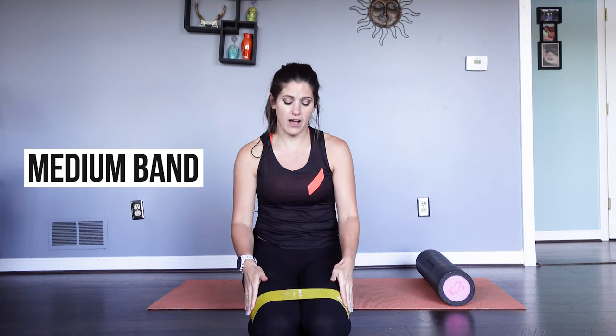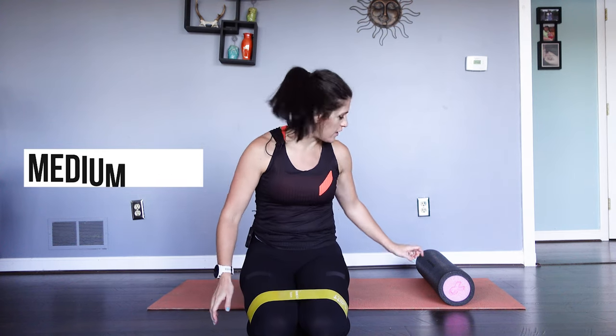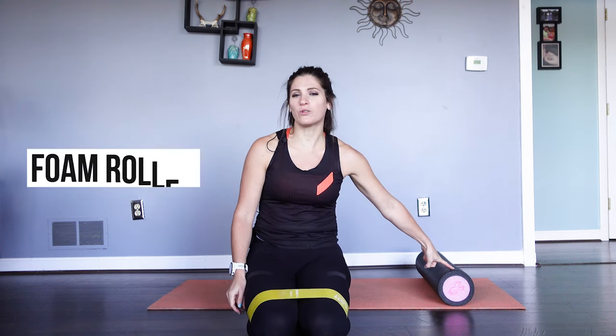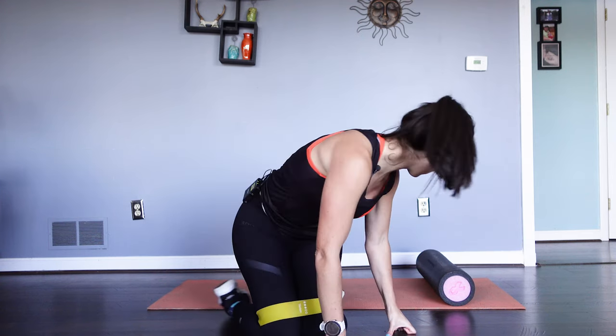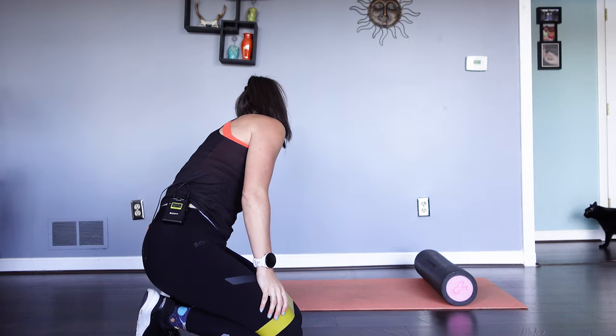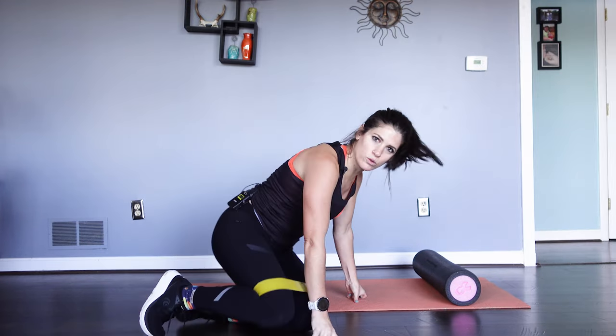All right, follow along with me. All you need is a little bit of equipment right here. I've got a little yellow medium band for activations, and then I have a simple pool noodle style old school foam roller. Super easy, super fun to have in your tool chest.